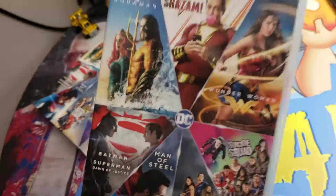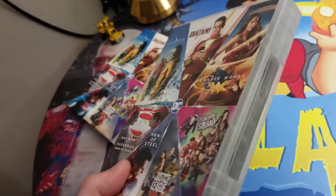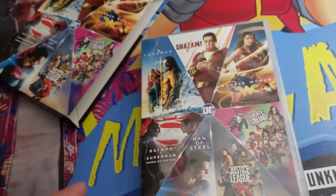Guys, you've got to get this if you're an ultimate collector — just kidding, it's up to you — but it's pretty cool though. I'll catch you later, bye bye.